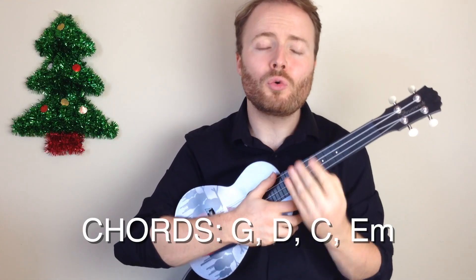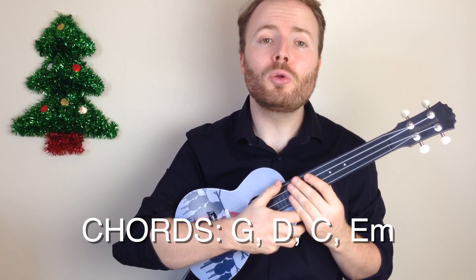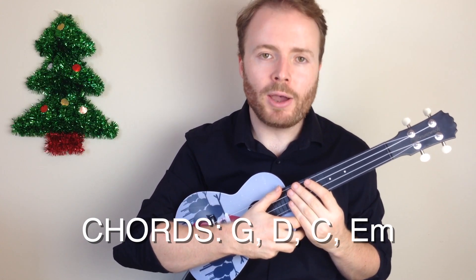Get ready to play Silent Night. Now this is a great traditional Christmas song to play on the ukulele, and it's surprisingly easy. In fact, there's just four chords in it all the way through. The four chords you'll need are G, D, C, and E minor.